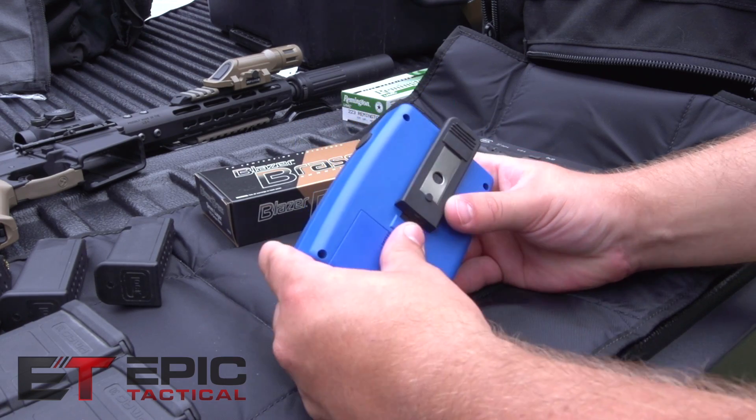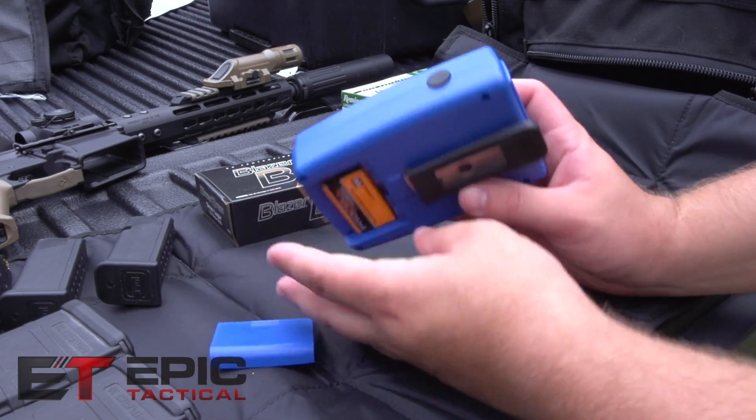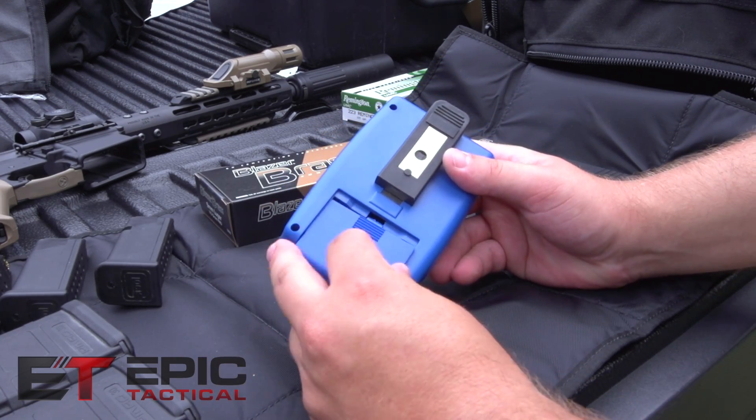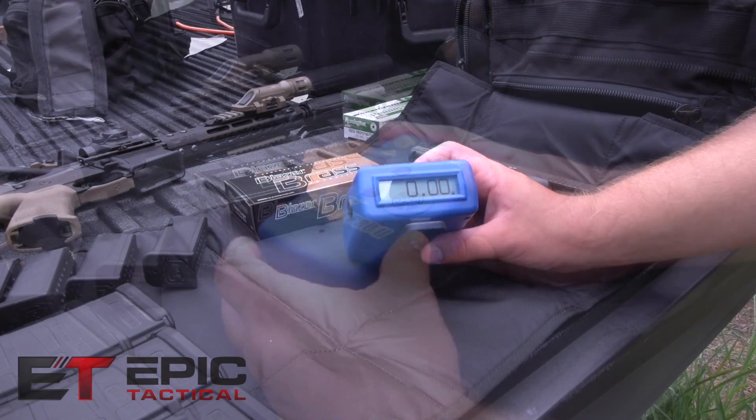It's powered by one single nine-volt battery, which actually came with it. That usually doesn't happen with electronics these days, so that was a nice touch.